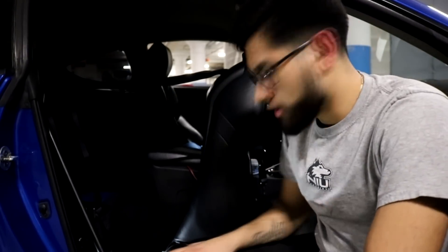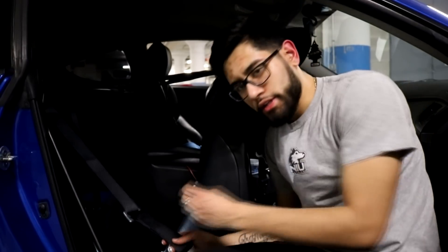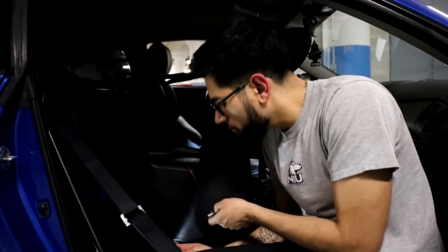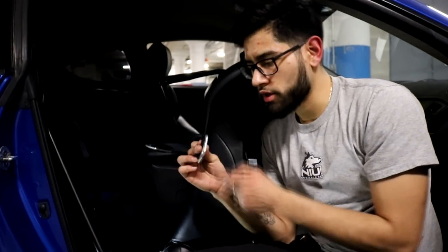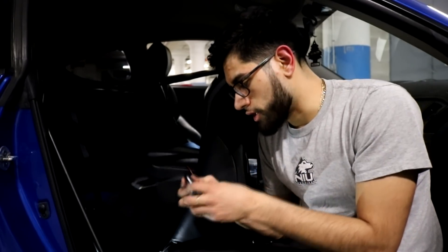All right guys, the seat is back on. The side ones are back on — I just fed the belts over here and back here. I just had to get longer bolts for the seat bracket on the back because the stock ones were not working. When you put this harness belt on, they weren't reaching, so I just went out and got these longer ones.